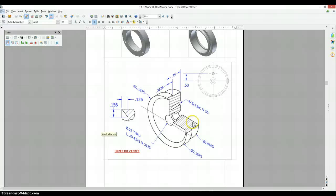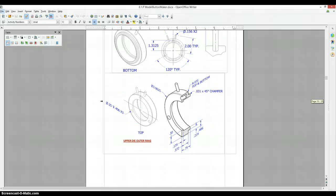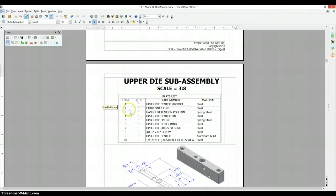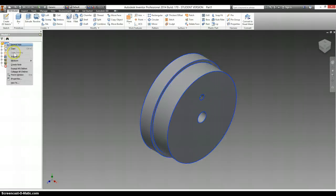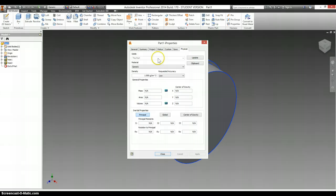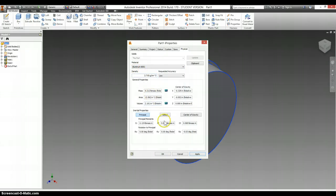I don't see any notes about surface treatment, fillets, chamfers, nothing like that. So we need to check to see what material this is made out of. Upper die center — Aluminum 6061. Right-click, iProperties, Physical, Material, Aluminum 6061. Click OK.